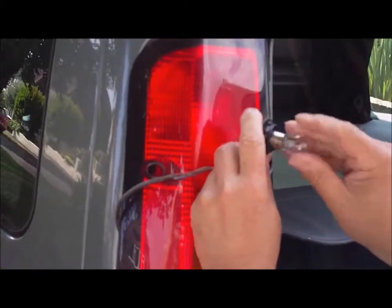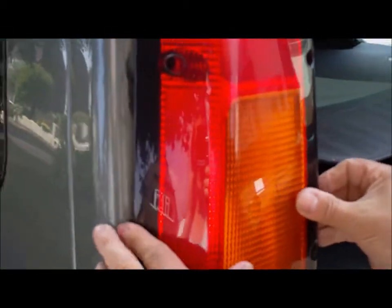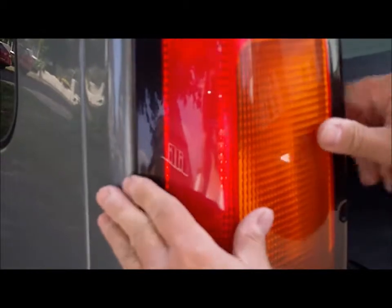You just push it in like that. Clip that back. Make sure that seats.